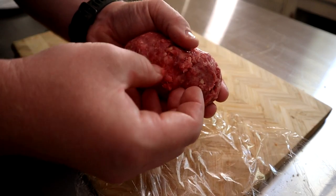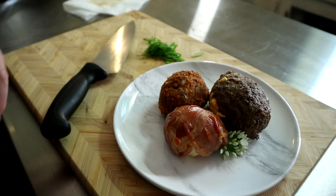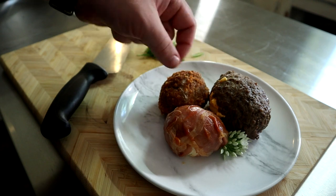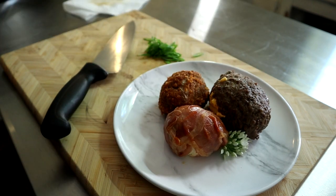I cooked all of these at the same temperature and for the same amount of time. I was very surprised to find that they all cooked at the same rate of speed with my desired outcome — this rarely happens. Throw these into an oven set to 400 degrees Fahrenheit for 15 minutes or until everything is browned through. Let them rest for about 10 minutes before slicing into them.